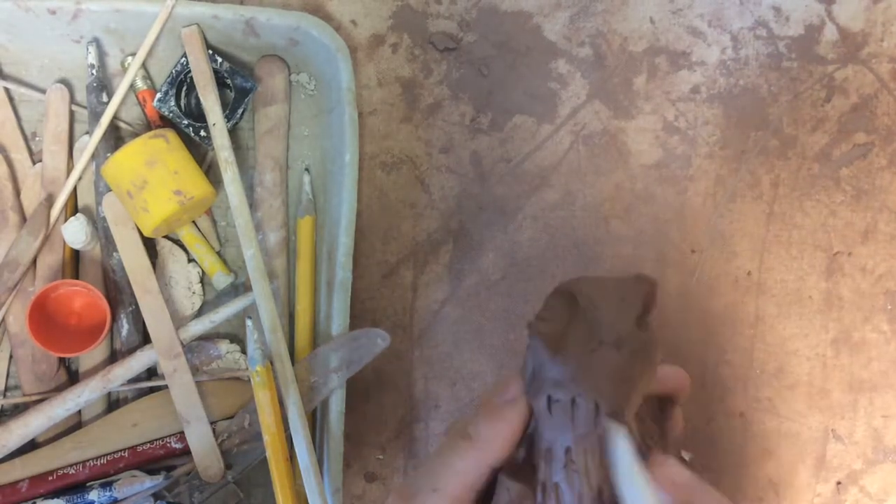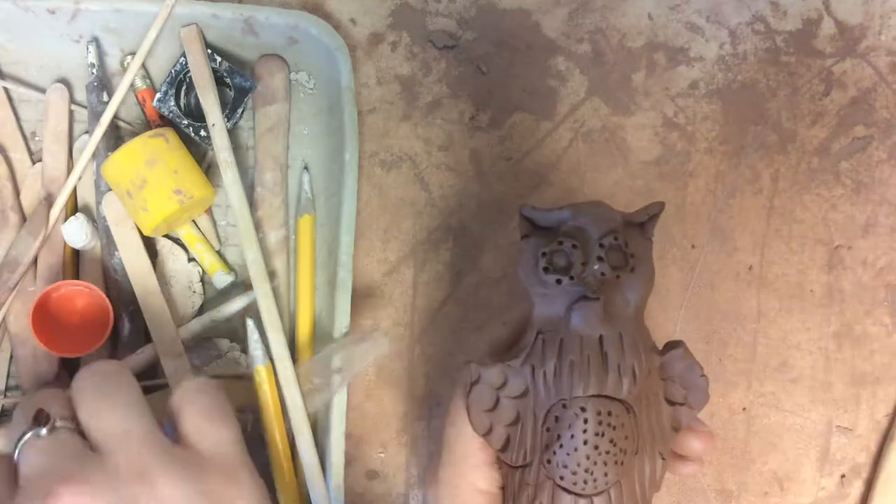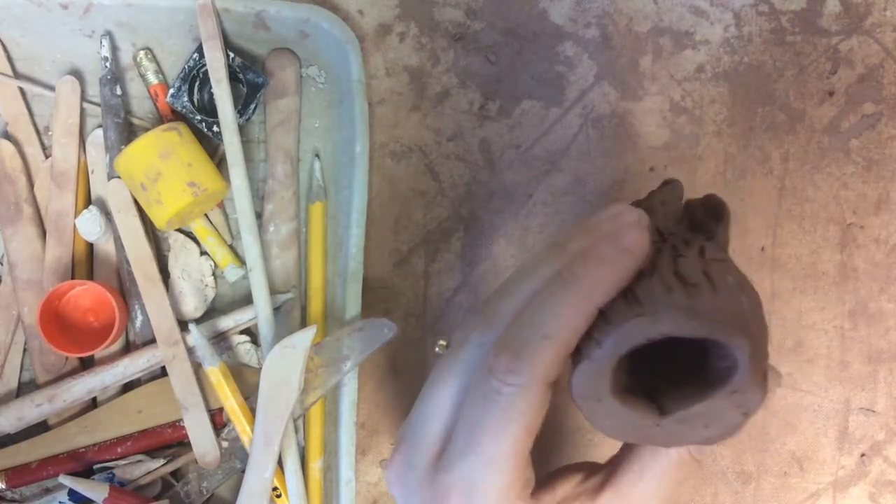I'm just going to finish up my last few details. Once my sculpture is complete, I'm going to take it off of my thumb and make sure that it stands up. If you need to tap the bottom of the sculpture on the table, that might help it stand.